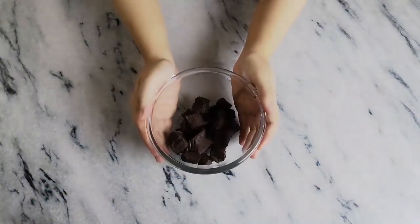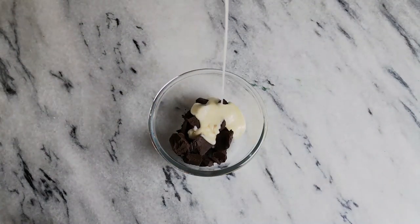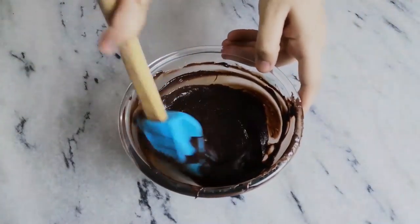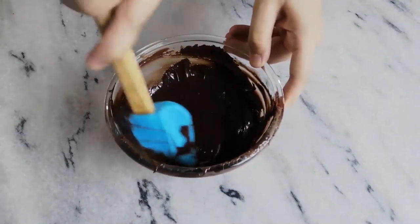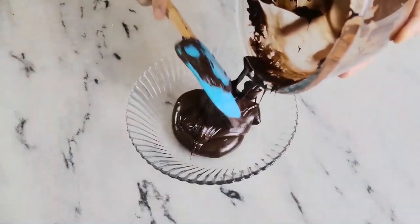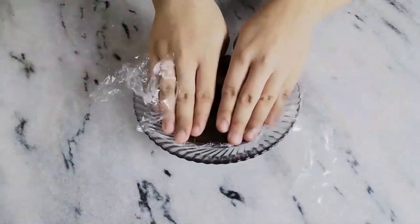Now to your chocolate, add in some condensed milk and melt in the microwave for 20 seconds and stir, then again 20 seconds and stir until it comes together. You can do this over a double boiler as well. Once it comes together, transfer it to another bowl, cover it and let it cool for 10 minutes.